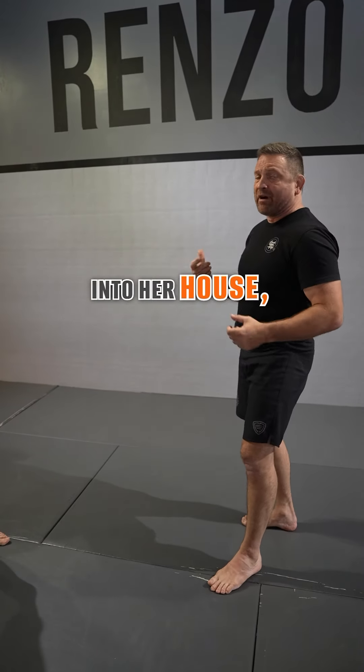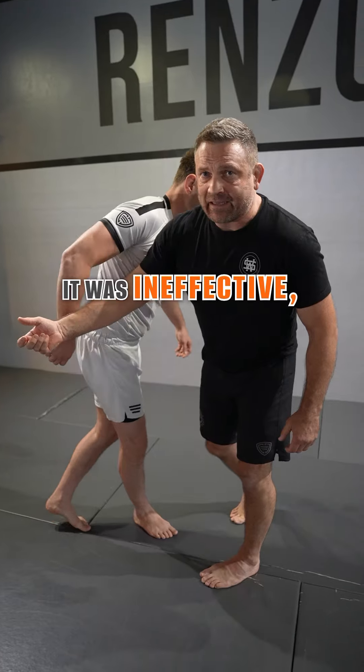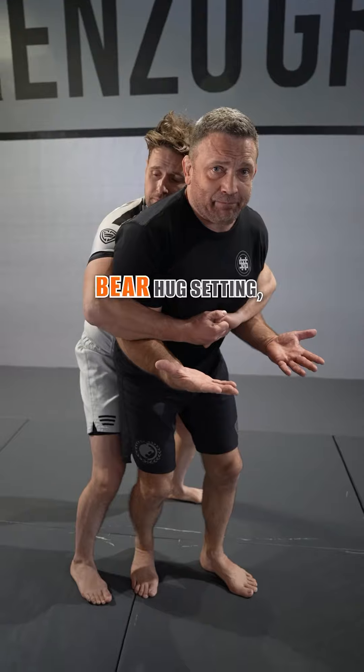She actually had a taser ready for him. He broke into her house. When she went to taser him, it was ineffective — he knocked it out of her hands. When she went to run away, he grabbed her in a very basic bear hug.